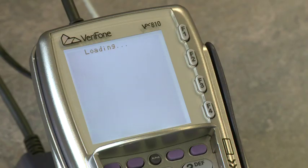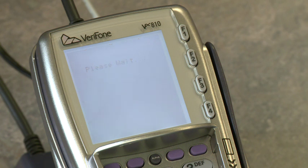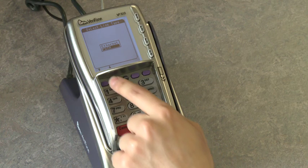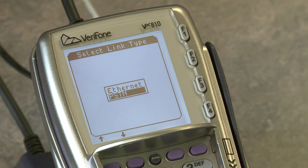From this point, it is important that you are looking at the terminal screen. The terminal will ask you to select the link type. Select PSTN and press the green Enter button.